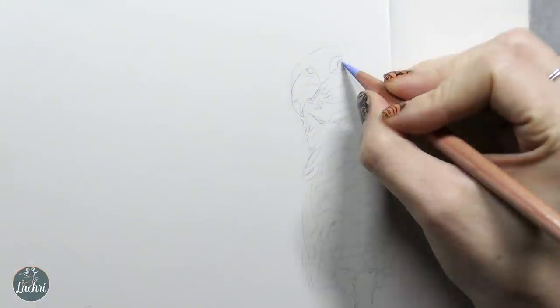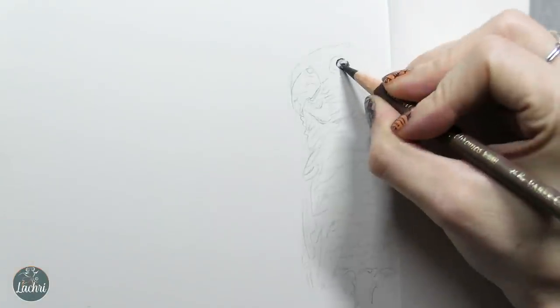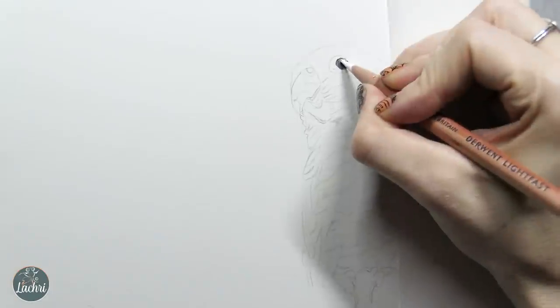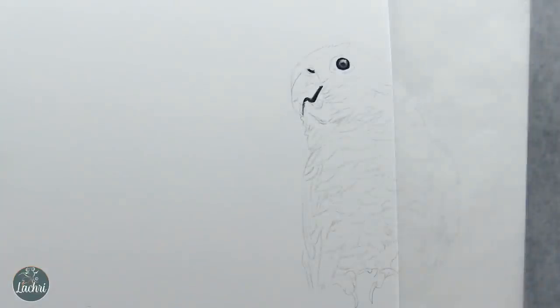You can see this is drawn really lightly — the camera is making it look a little darker than it was in person. You want to just barely be able to see your graphite lines. Make sure your pencils are really sharp, not just for tiny detail, but for getting smooth blending. If your pencils start to get dull, even when you blend with odorless mineral spirits, you'll get a grainy, gritty look where the white bits of paper are showing through. A sharper pencil helps get color into all those little nooks and crannies of the paper, giving you a smoother finish.